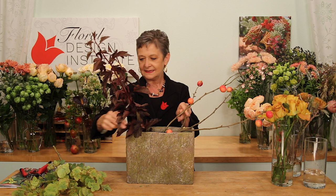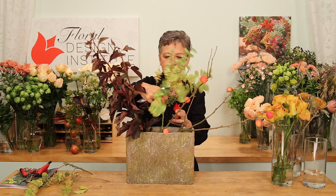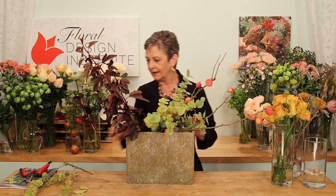Then, in the center, the eucalyptus, giving three distinct placements — weaving it around the apples and then tucking it down in, adding some coming out the back to break the line of the container, and repeating that in the front.